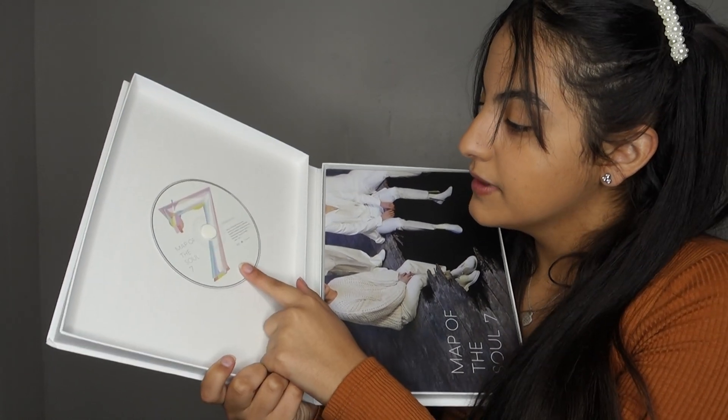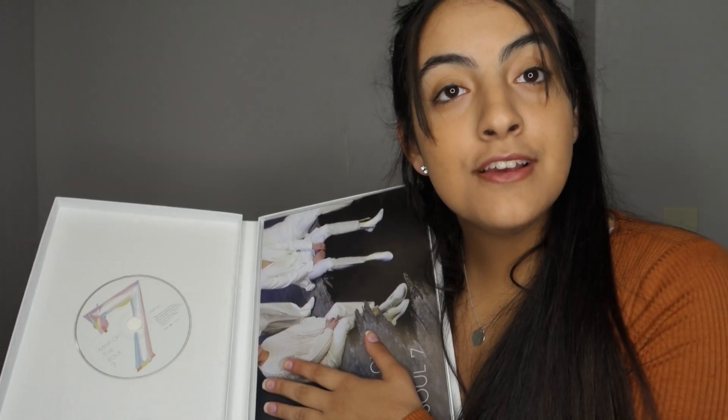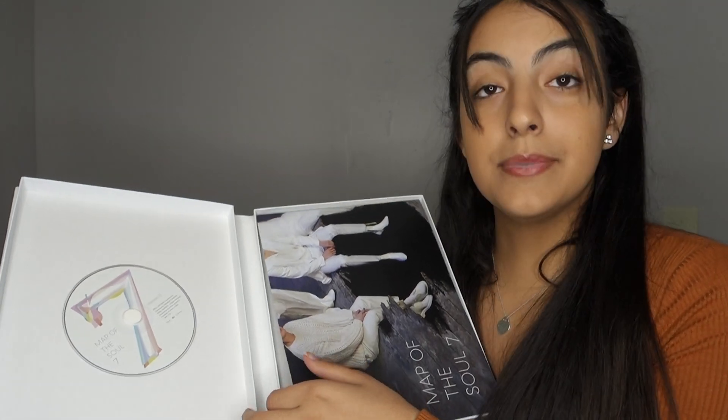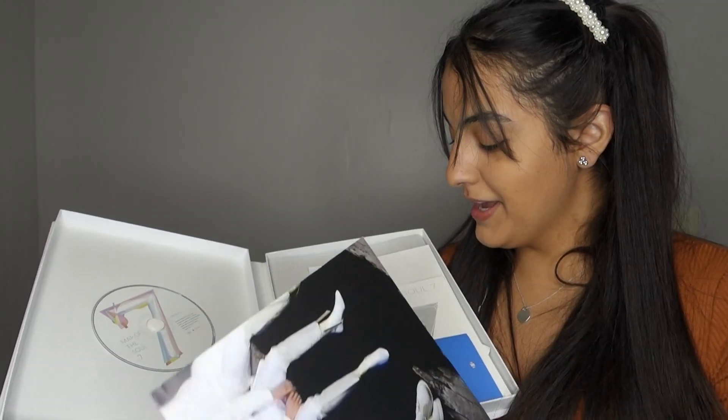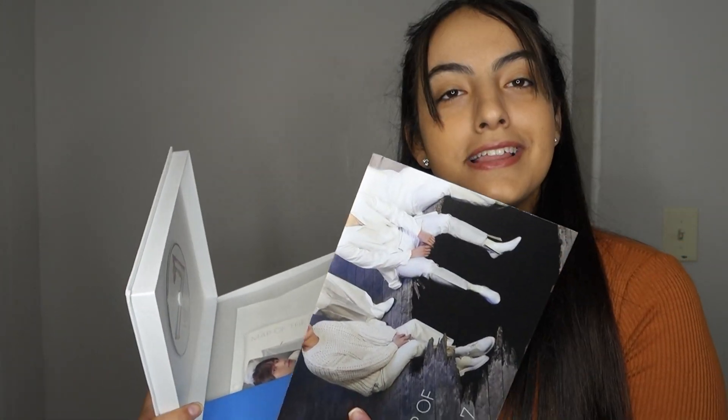I have a feeling for my photocard I'm going to get Yoongi because I always get Yoongi. So let's do — oh my god! I sent my photocard flying! It's safe. We're going to look at that later. I just ruined it for myself — put it right on the top.